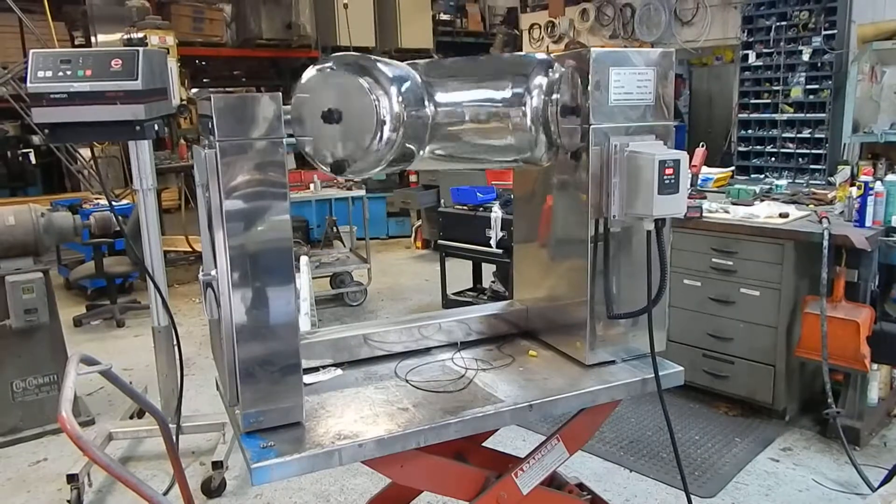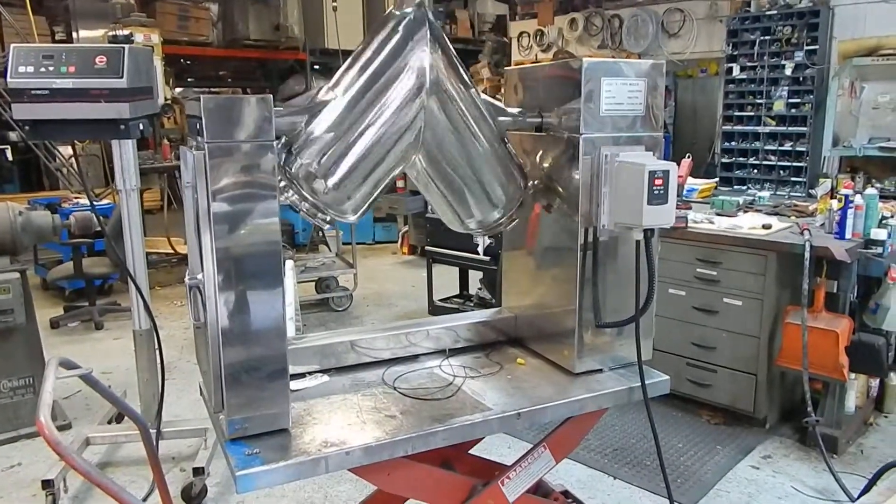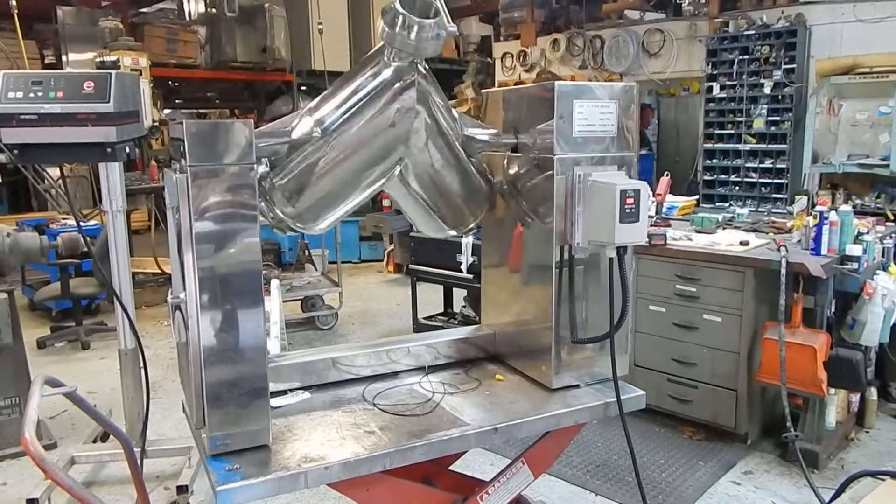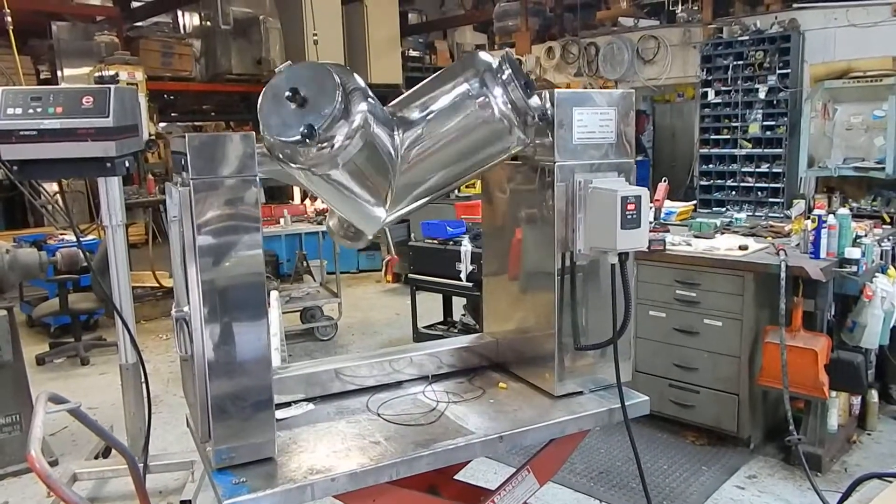Right now it's running at about 25 RPM, which is the standard speed — 20 to 25 RPM — for most of these units. That's what the original gear train was furnished as.